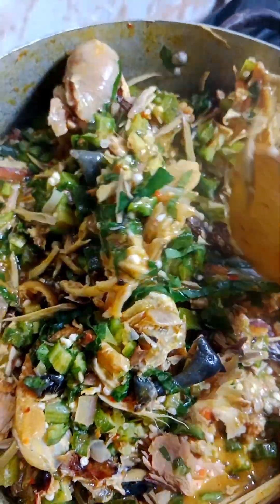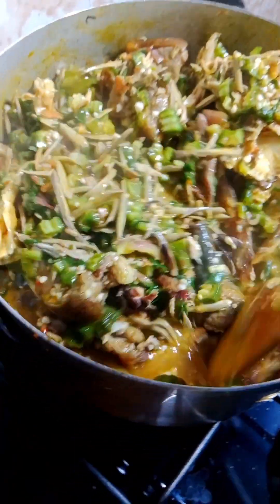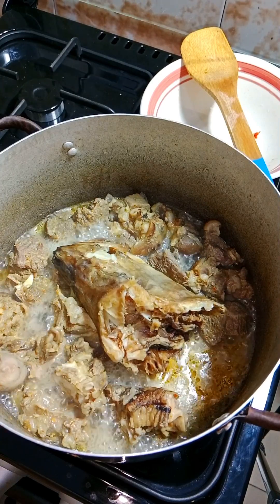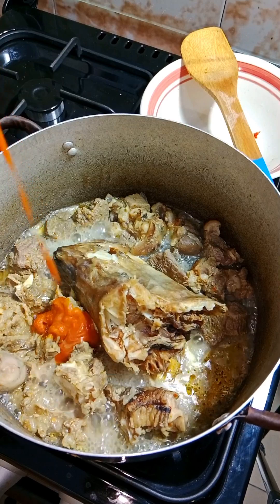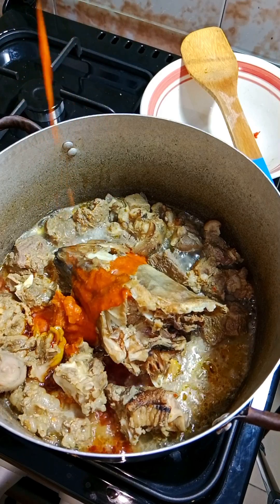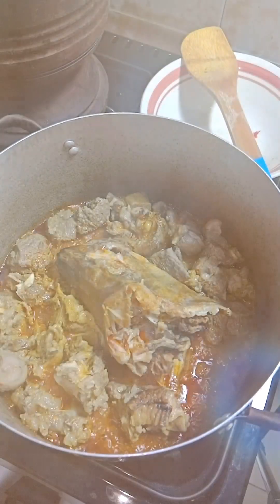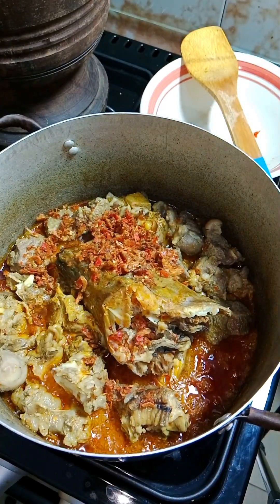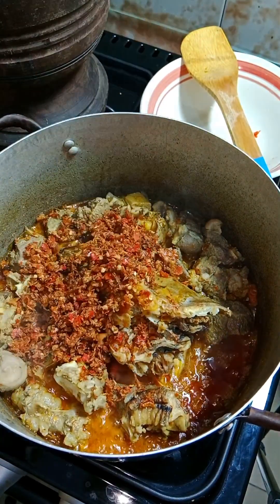As a proper Igbo girl, this is one of the things I do to keep my man — yes, food. I give him good food. You know they say the way to a man's heart is through food. So yeah, come join me, let's make this okra with a twist. In my last vlog I showed you I went to the market and bought some things for okra soup, and here it is — okra with a twist. After seeing this video, I bet you'll salivate and look for a way to cook this in your house.